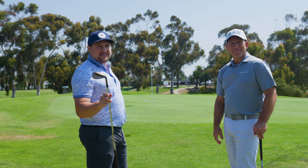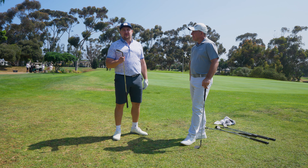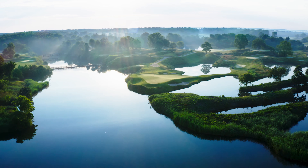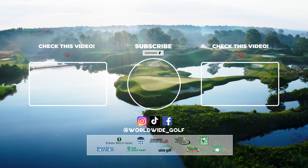All right, guys, if you like what you see, check out the Hi-Toe 4 wedges from TaylorMade at a Worldwide Golf retail location near you, or shop online at worldwidegolf.com. Thank you again. Bye.